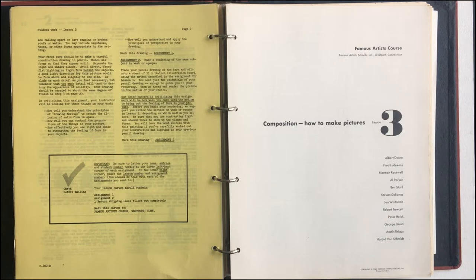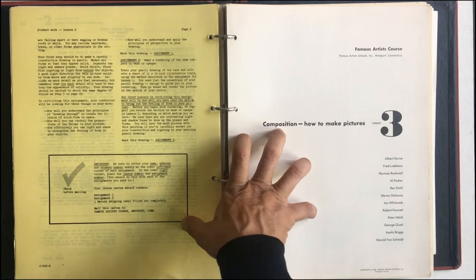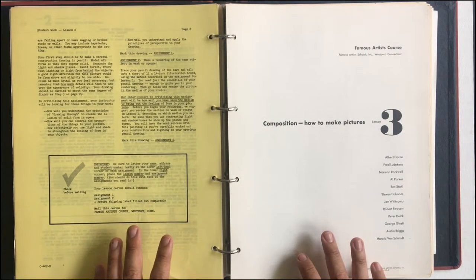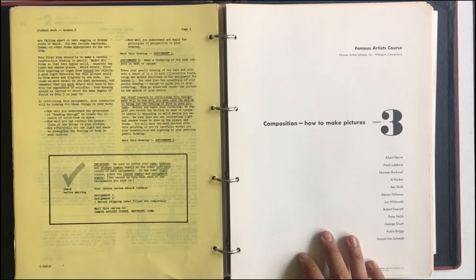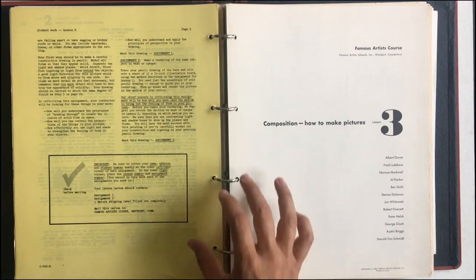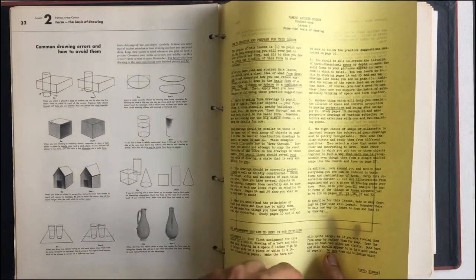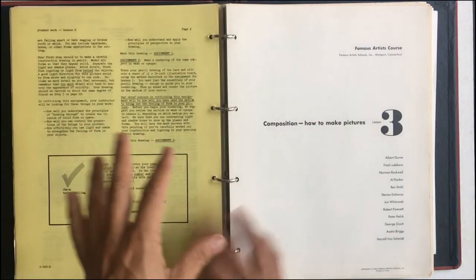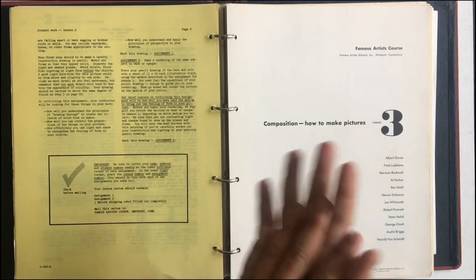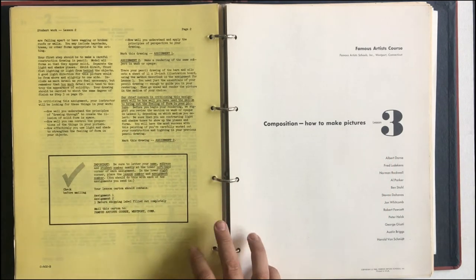There are 24 total. These were correspondence courses where you would order these binders — they came in three binders — and it was 24 lessons. Each lesson had a different art topic about illustration and art, and you would have an assignment that you would turn in. You would mail off your art assignment to these artists, and they would critique it and send you back some feedback. This was all pre-internet, done in the 50s and 60s.